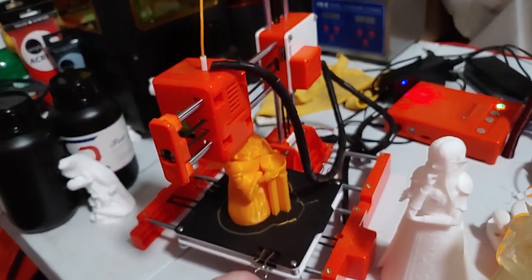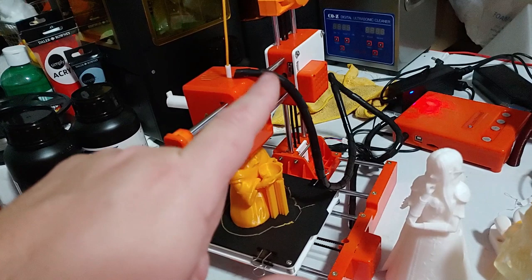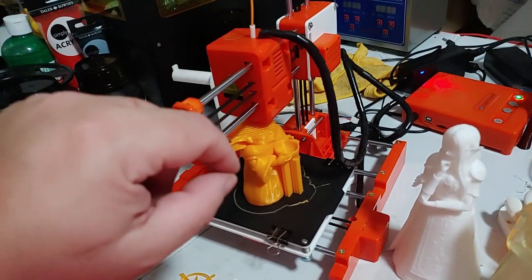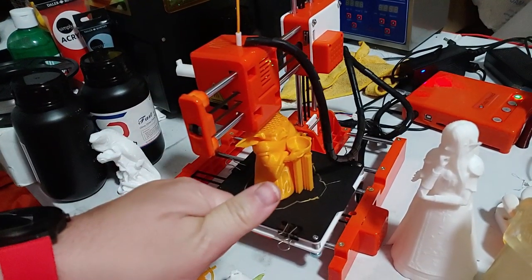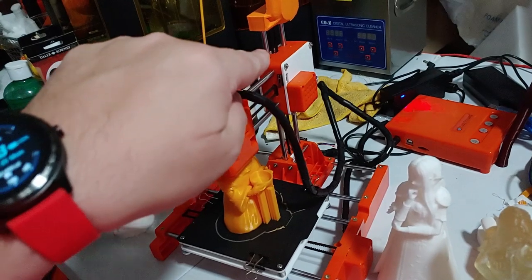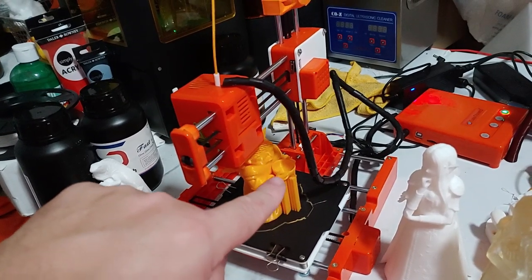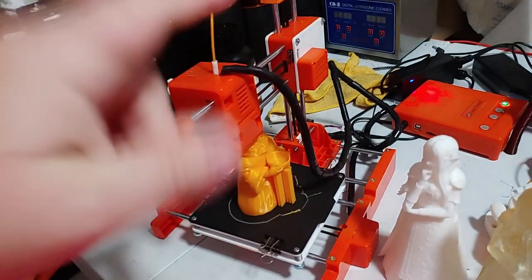To fix that, I added a G1 Z0.2 and a G92 command to my start script — I will have that text below. Also the profile I have on my G drive has that built into it. So you have to live-level the bed, insert that G-code, and what happens is it homes and then lifts up 0.2 millimeters. By lifting up 0.2 millimeters, it's not actually going up to 0.2mm — it's taking up the slack in the belt drive. So when you actually start printing, it actually starts lifting up because the slack has already been taken up. Basically, I'm pre-tensioning the belt in the correct direction, and that does fix that problem.